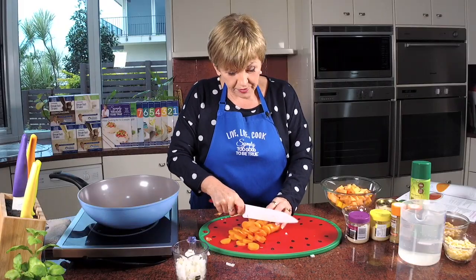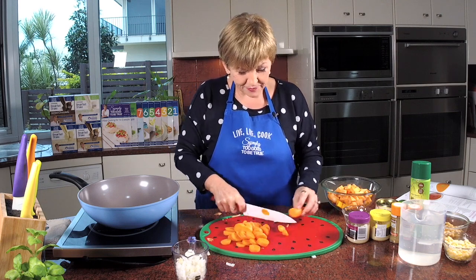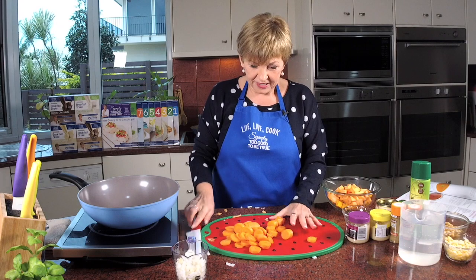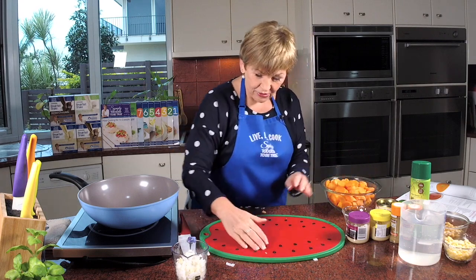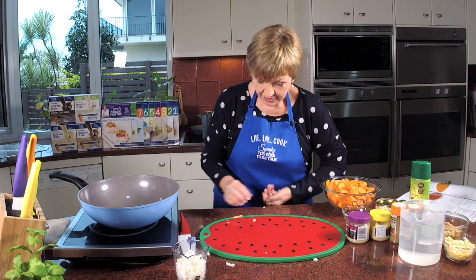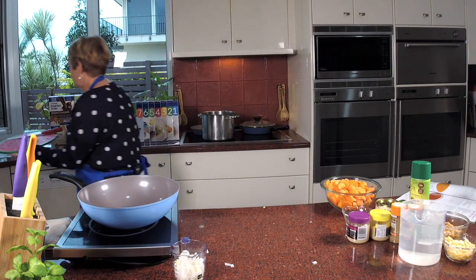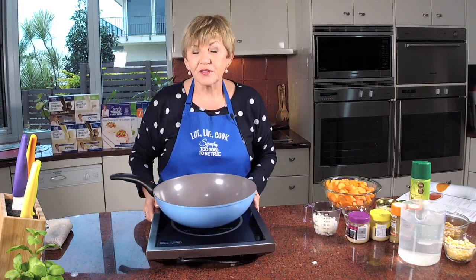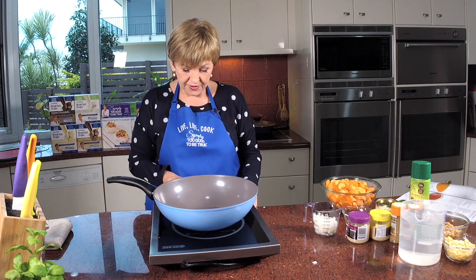I love soup all year round — I don't keep soup just for winter. That's all the hard work done. I've used some frozen corn in this but you could use fresh if you want. You don't add the corn or the chickpeas until the very end. In this first part we're just going to cook it, and then we'll come back — we're not going to stand here for 30 minutes — and I'll show you how to finish it off.